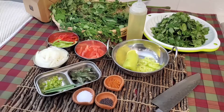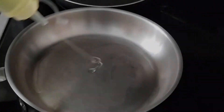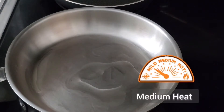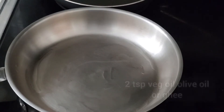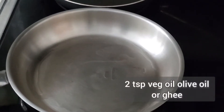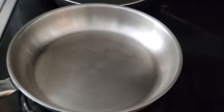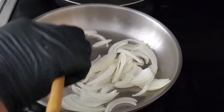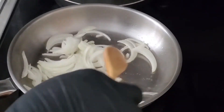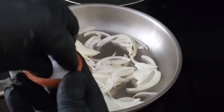At this point I have a pan on medium heat and we're going to be sautéing in a little bit of oil. Begin with about two teaspoons of oil. You can use vegetable oil, olive oil, or ghee — whatever you prefer. So this pan has been warming up and it's ready. We'll start with the sliced onions, and add a good pinch of salt.